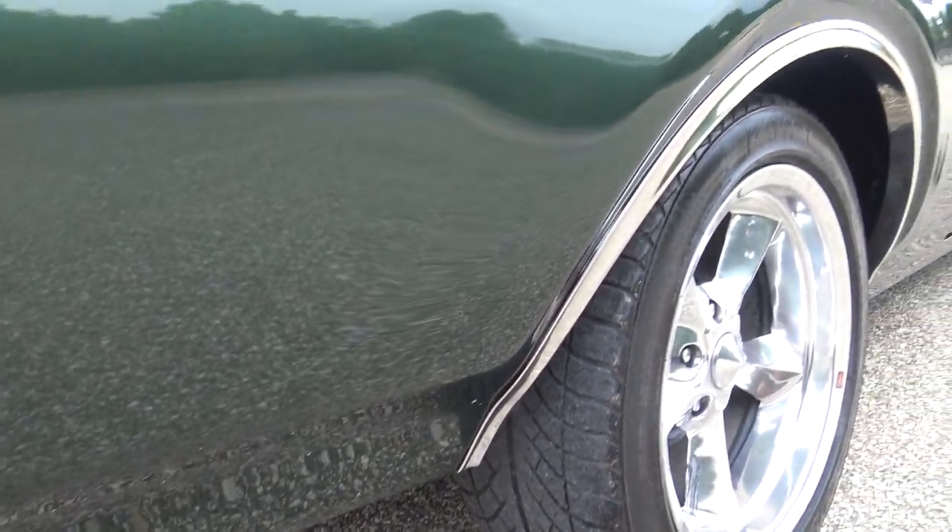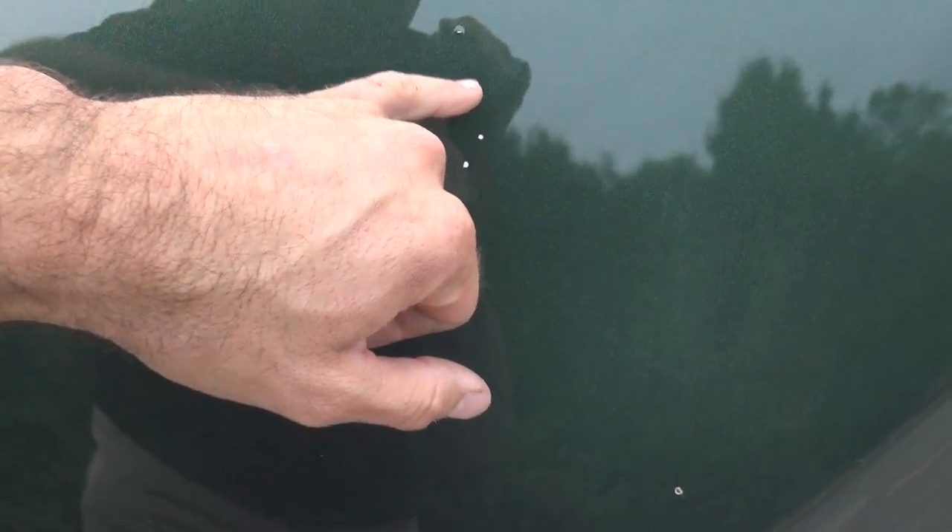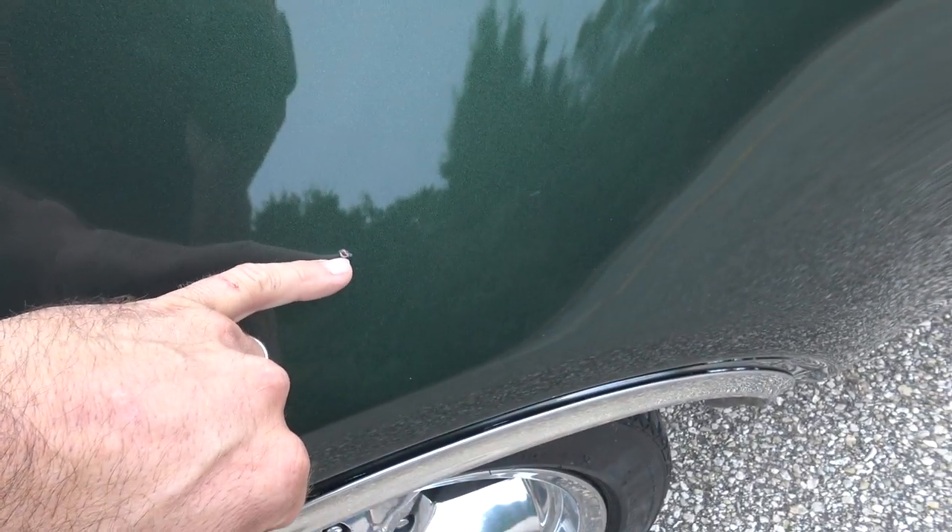Lower quarter's perfect. Over the wheel is excellent. There are four more chips and they just have a little buffing compound in them — four tiny little paint chips on that quarter panel. What makes them stick out is just that little bit of compound in there.